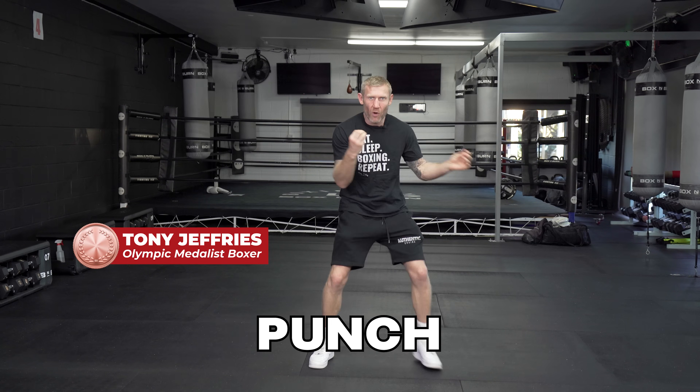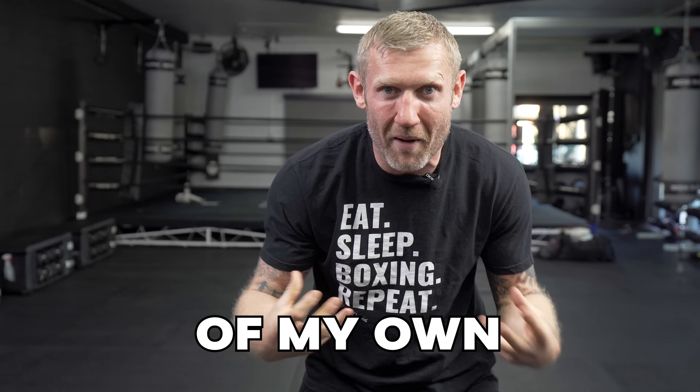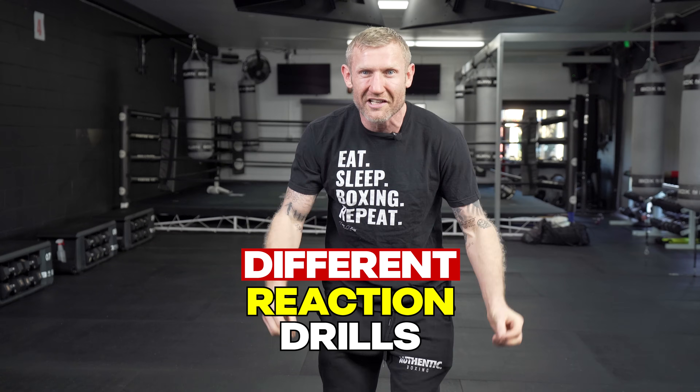I've got great reactions. I can punch fast, I can punch hard. I can see punches coming when someone throws them at me. I can get out of the way of them punches and come back with punches of my own. How can I do this? It's because I work on different reaction drills like I'm going to give you on this video.